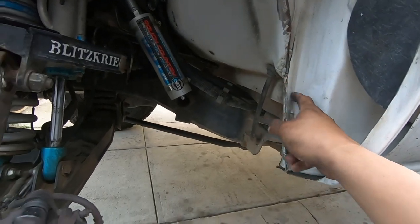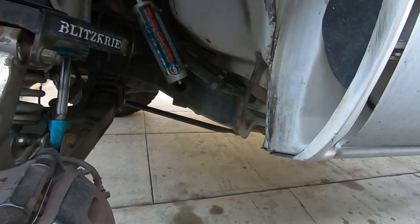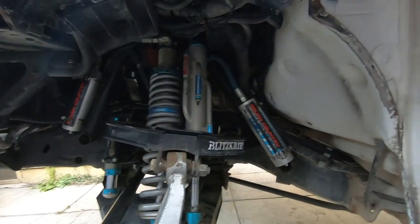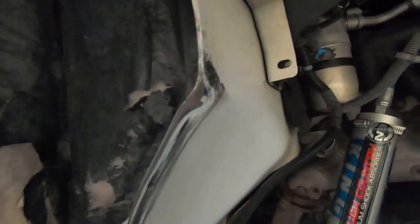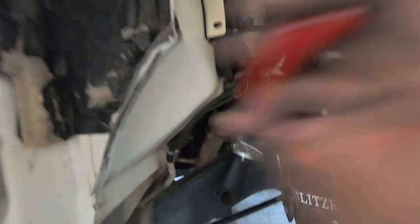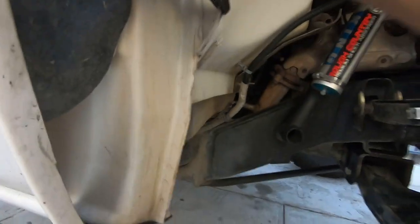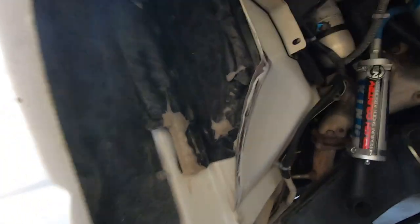We might have to do some cutting right here and bending this in as well. Once we throw the wheel on we'll check that. That's it for this side. Now we're moving to the passenger side — the one that was actually broken. We've got the strap in, it's all tight. Now we're going to bend this in a little bit for clearance because you can see it's rubbing. We're going to paint all this black, anything that's visible.